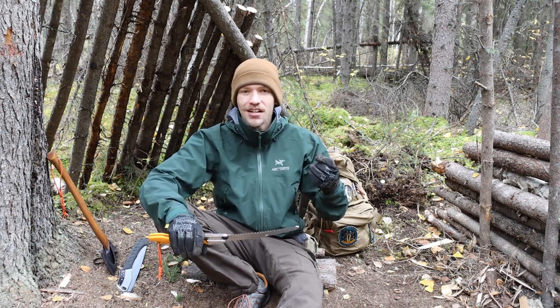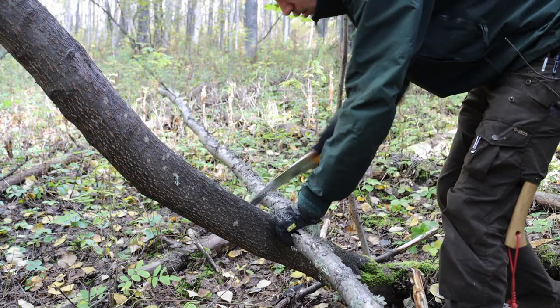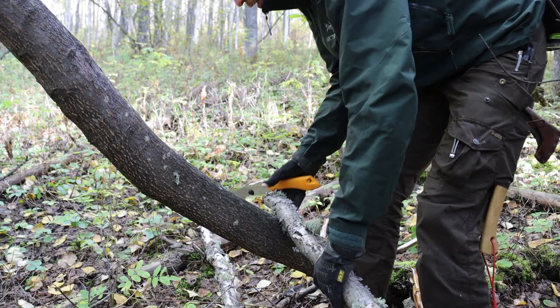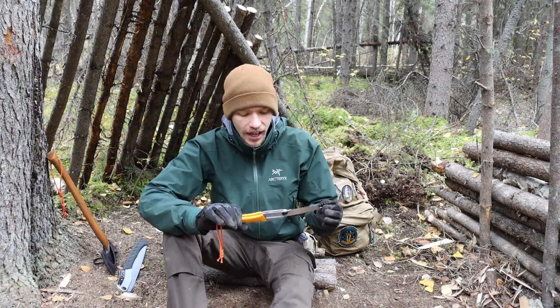It was dead enough where you could walk by and see the tree was clearly dead and still standing, but still structural. This saw did an absolute number on it and really did a good job.